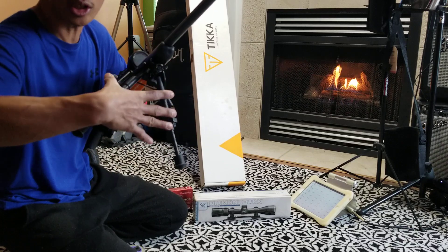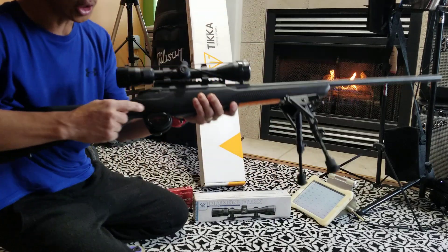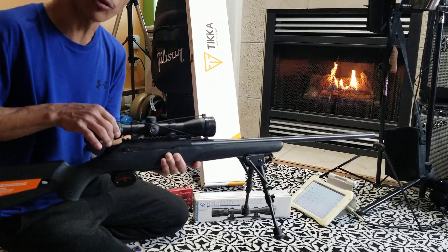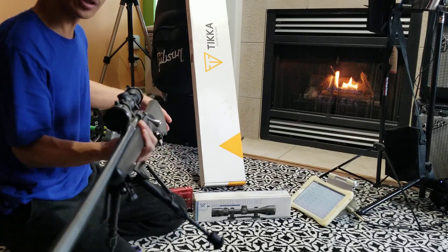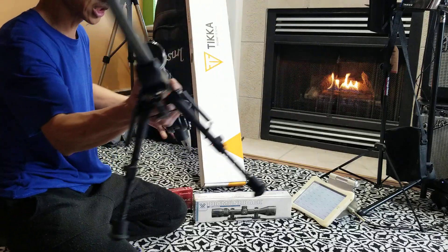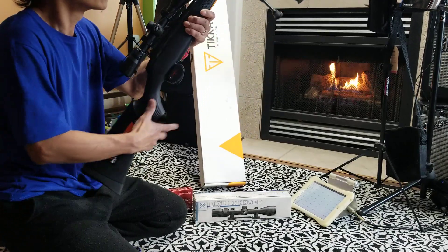I also put a bipod — bought it on Amazon for around 30 bucks — and a trigger lock, of course. Wherever you keep it at home, always put the trigger lock on. I also installed a Picatinny rail and a ring to hold the Vortex Diamondback 4x12x40 scope. So far I haven't harvested any animal yet with this rifle — I just bought it last year and wasn't very lucky this season. I'll try again in 2024 and update you on what I got.